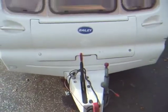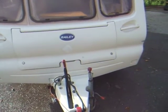Alco tow hitch. And a face at the front for storing gas bottles.